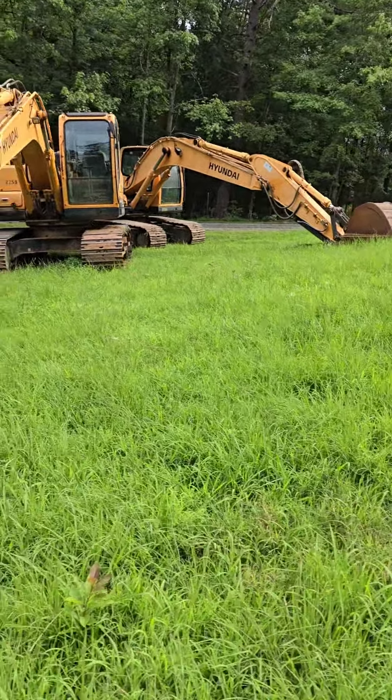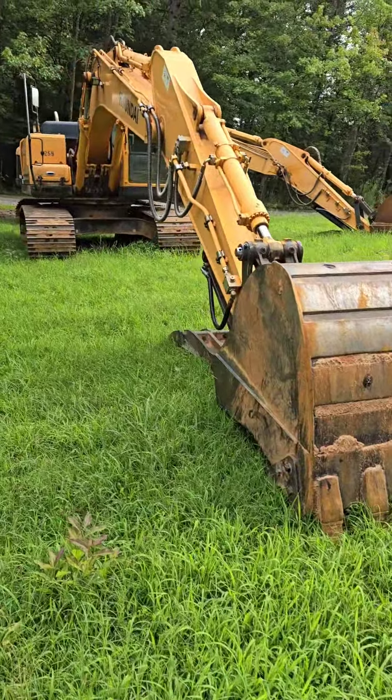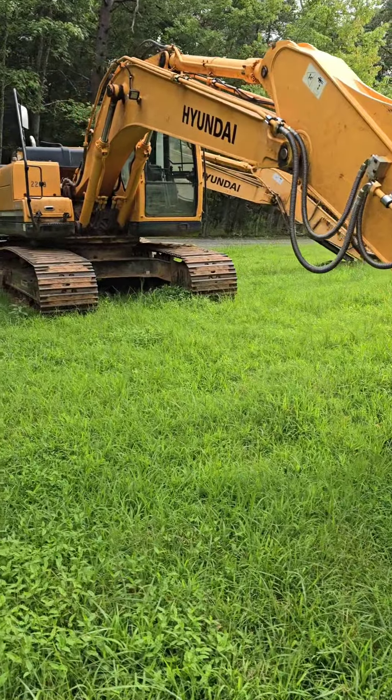Both of these machines are 2015 year models. This one right here has a 42 inch bucket with thumb — hydraulic thumb, of course.